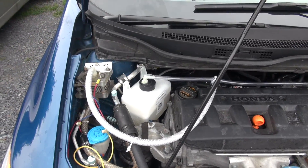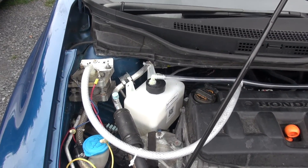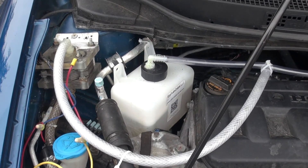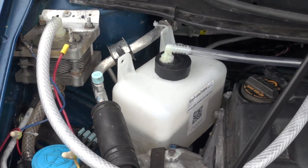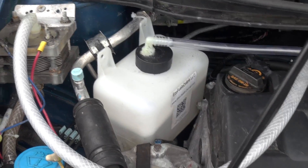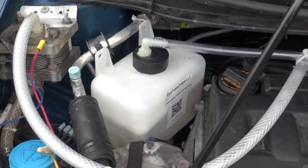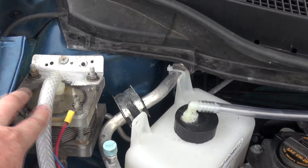The benefit of this design is the fact that the reservoir can actually be wherever you want it to be. It does not have to be above the cell like previous designs — it can be under the cell, over the cell, or the same height as the cell. As you can see, it is sitting pretty much under this cell here.